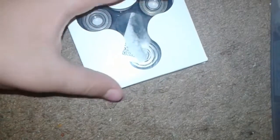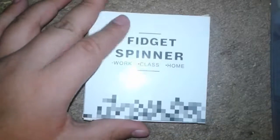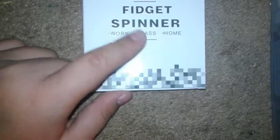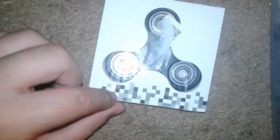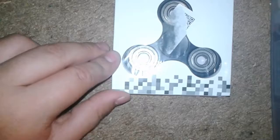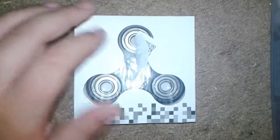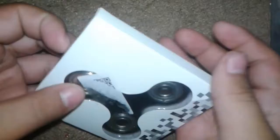I also wanted to bring you guys an unboxing of this since fidget spinners are really popular. Here's the box — on the back it says 'fidget spinner,' it says 'work, class and home.' It has gray and dark gray pixels going up to the fidget spinner image, and then obviously the fidget spinner itself. On top it just says 'fidget spinner.'